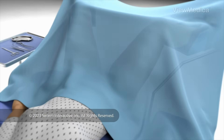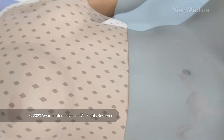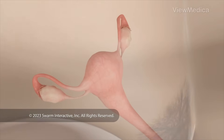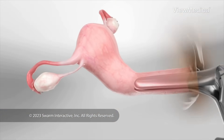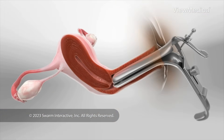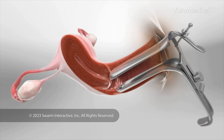To begin, you lie on an exam table that supports your legs and feet. We may give you medicine to get you relaxed and numb. We carefully place a device called a speculum into your vagina. The speculum holds your vagina open so we can reach your cervix — that's the lower part of your womb.